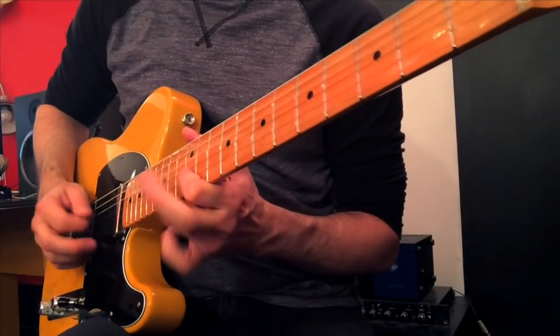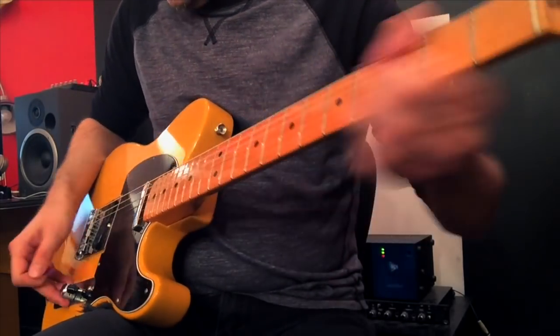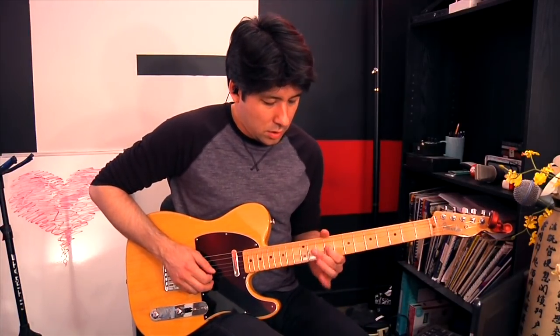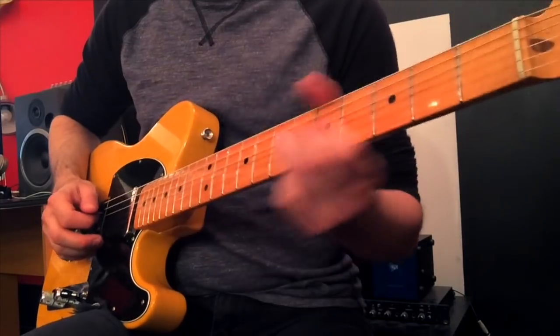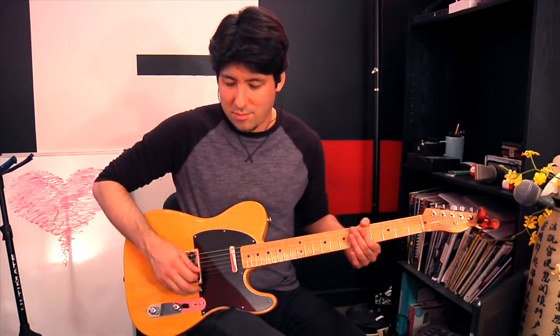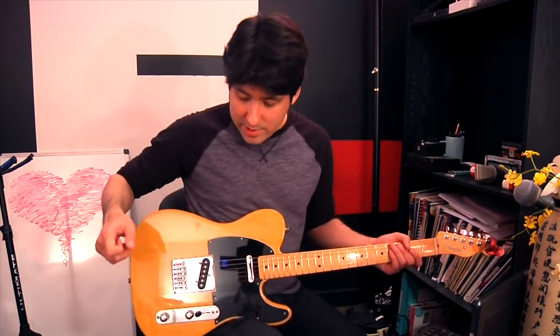We're going to start off with the octave pedal, very important for the beginning of 'When Doves Cry.' I'm not trying to teach you exactly the songs, but I want to show you the techniques and the sounds that go along with playing his stuff. You can use the octave pedal in many different ways — you could just solo with it and it really fattens up your sound, because it's like another guitar playing underneath you an octave lower. Cool sound — you might hear a little Jack White in there.